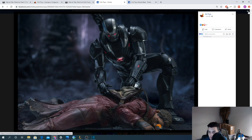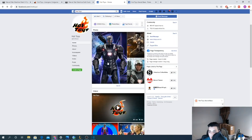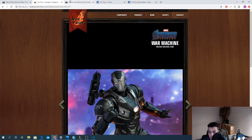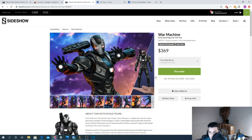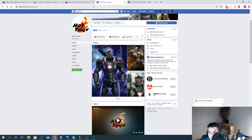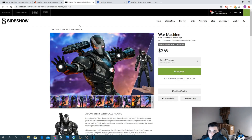I still don't know which War Machine I'm going to pick up. I was hoping I'd like this one more in the final images, but it's basically what we saw in the original photos. It just leaves a little more to be desired. If I pick up a War Machine, I'm probably going to go with the Iron Patriot, which I'll talk about in a future video — that one is badass, massive, and obviously way more expensive.